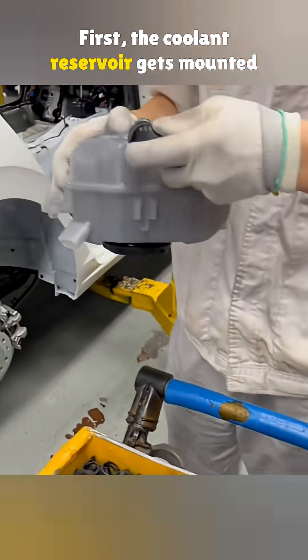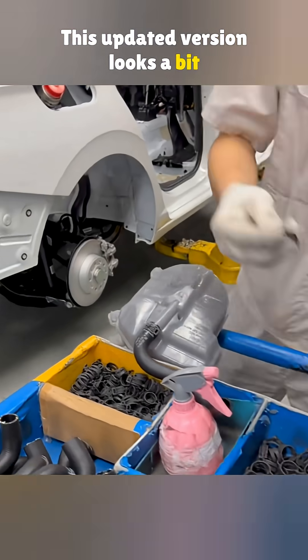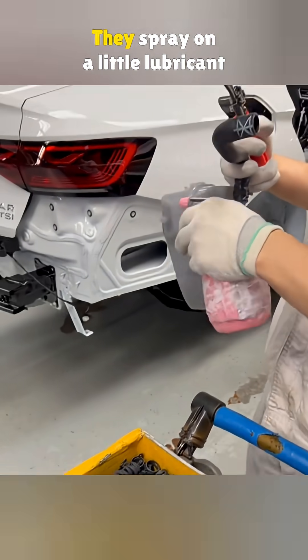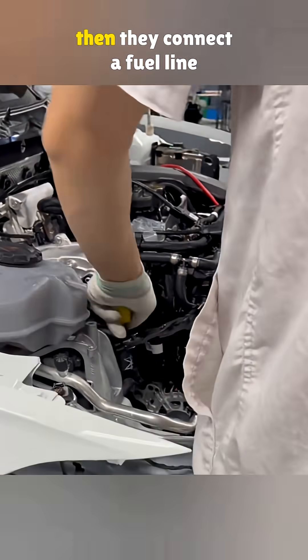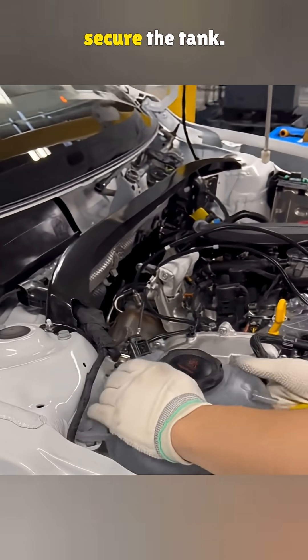First, the coolant reservoir gets mounted in place. This updated version looks a bit different from the old one — new design, new shape. They spray on a little lubricant to help with assembly. The bottom hose goes on first. Then they connect a fuel line nearby, plug in the harness, and secure the tank.